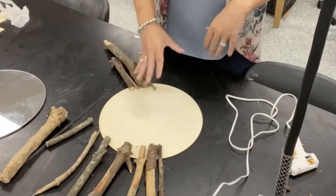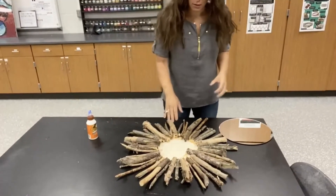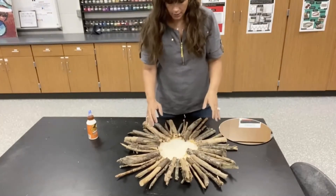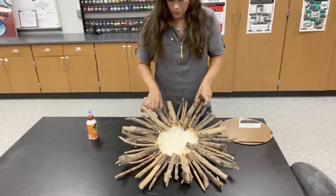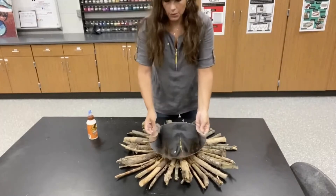Now that the wood branches are all on the base here and they're dry, you can see it's all connected together. I'm ready to put my mirror on.